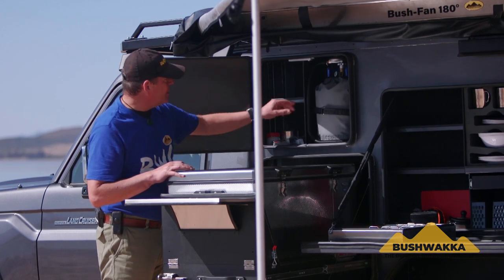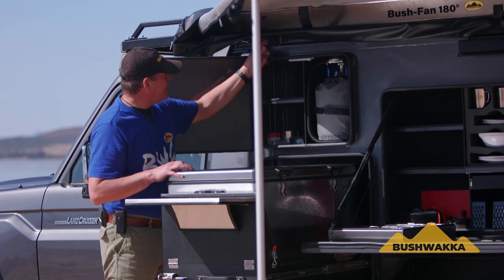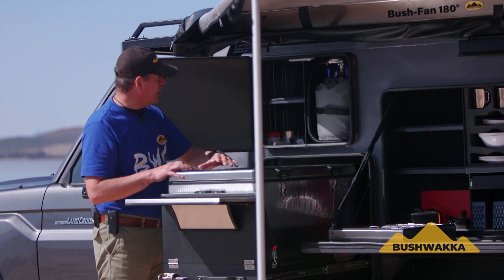There's more storage in this area. We have an LED light in that compartment, and another LED light up here which will shine down into your fridge at night.